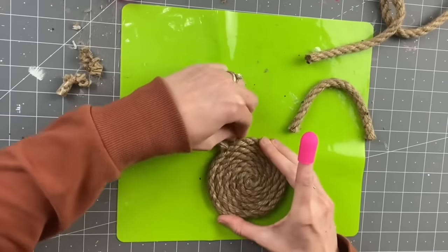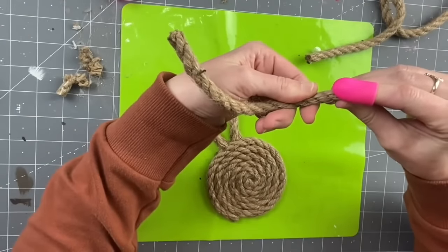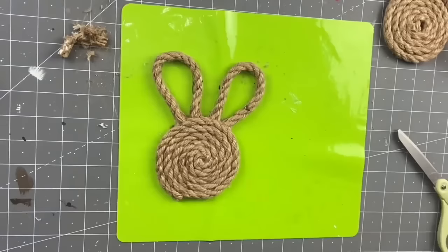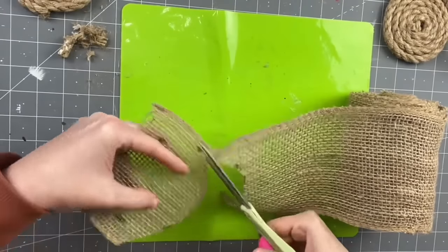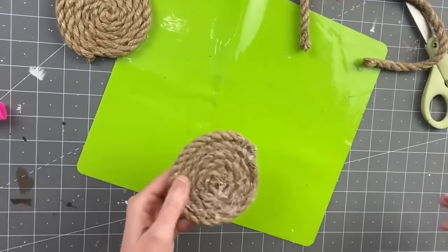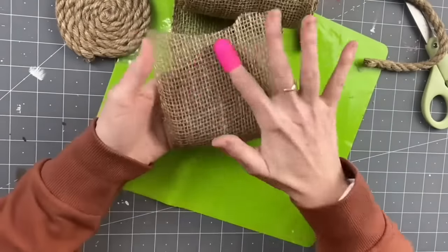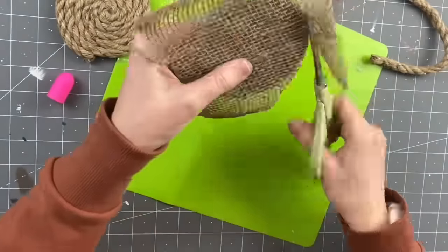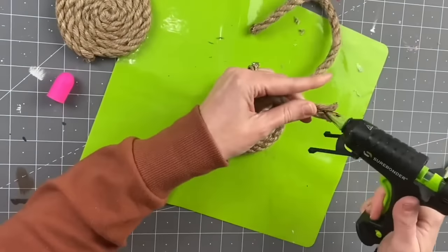Repeat that step for the second ear, hot gluing the ends and attaching them to the back. These came out so cute! The hot glue mess on the back was just too much, so I'm going to show you the second bunny I did because it was way easier. Before doing the ears on this one, I put hot glue on it and laid it down on my burlap, dabbing it — you don't need to press hard because the whole purpose is to cover the hot glue, not push it through the burlap. Then I cut around it. This makes it look clean and finished.